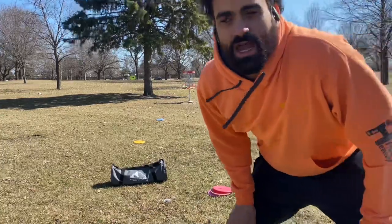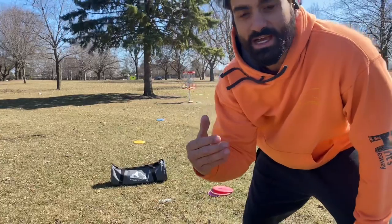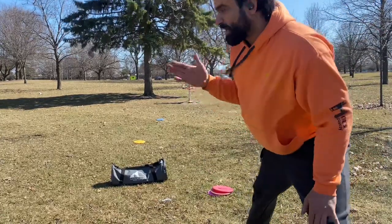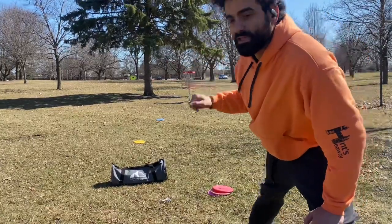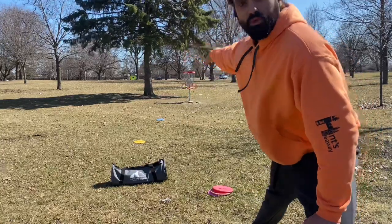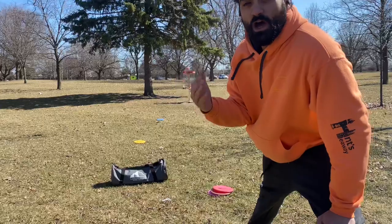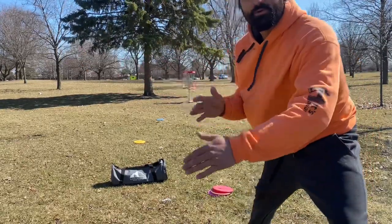That was a grip lock. Now we're going to go over to the other side of the basket and show you what a headwind does in these same exact winds. On that side I'm going to be putting a little bit to the left of the basket to let that Challenger actually go understable in the air as it floats in and breaks to the right. Then I'm going to show you how putting with Soft Zones putts exactly normal and fights through that headwind.